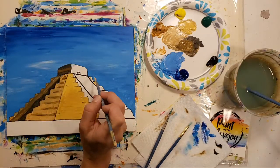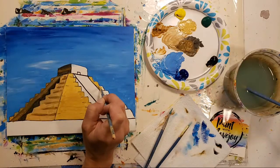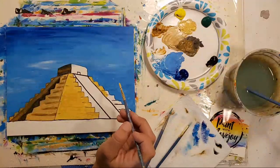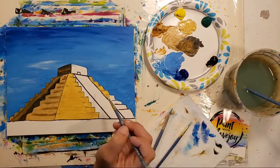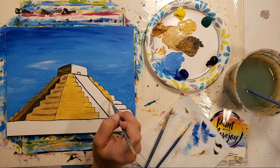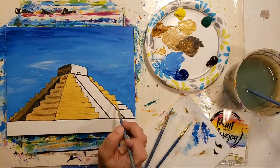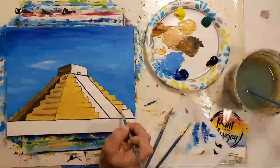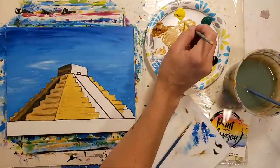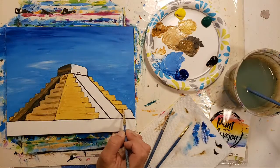We're going to do this on this side too and do the face of that pyramid. Ingrid's asking if we can do the great pyramid — I'll add that to the demo list for sure, but I'm going to wait a few weeks since we did the pyramid today. If you have a specific pyramid you want me to focus on, let me know in the chat.